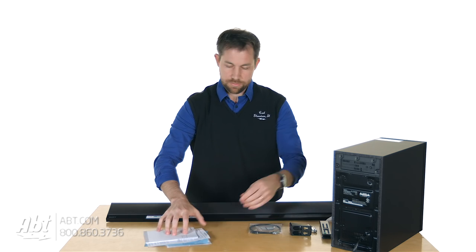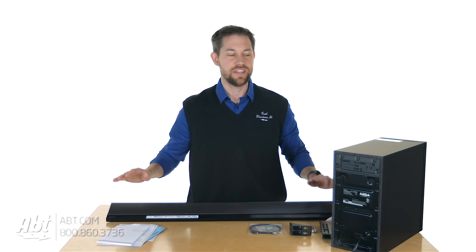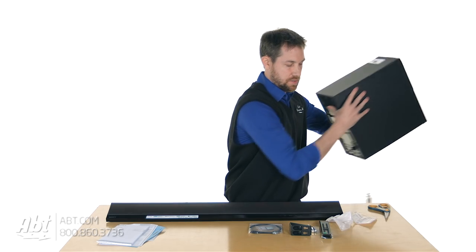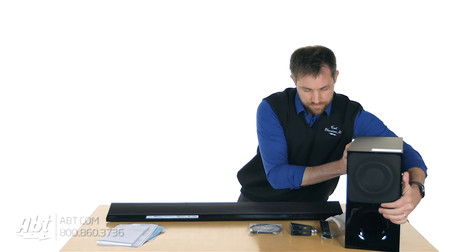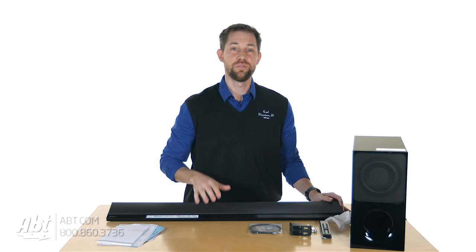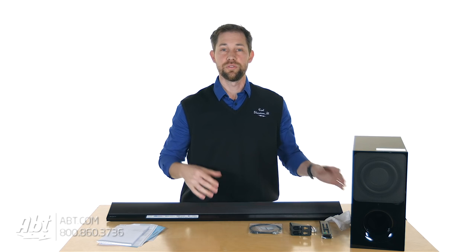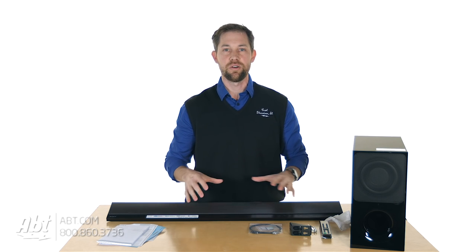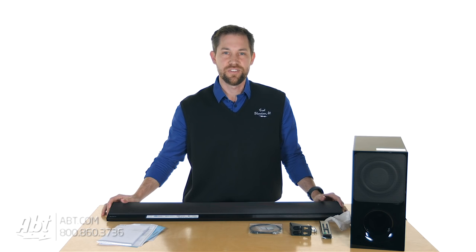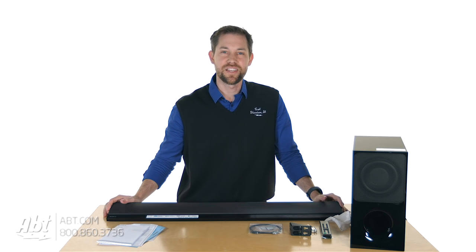That is everything that comes here with the HTCT390. Let's turn the subwoofer around so you can see that again — just a nice looking setup. Make sure you click on the link in the description below to see all the other information on this. We're also going to do a product demonstration video, a bit of an overview so you can actually see how it works. Make sure you stay tuned to our YouTube channel. As always, we appreciate you watching — leave your comments below, and remember to like and subscribe on YouTube.